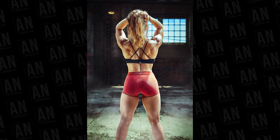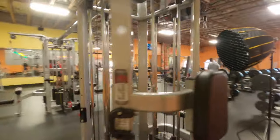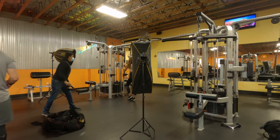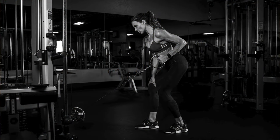Hey guys, today I'm here at this American Iron gym doing a photo shoot. I have two lights set up — one is an octobox and the other is a strip box. I'm going to show you the behind-the-scenes of that shoot.